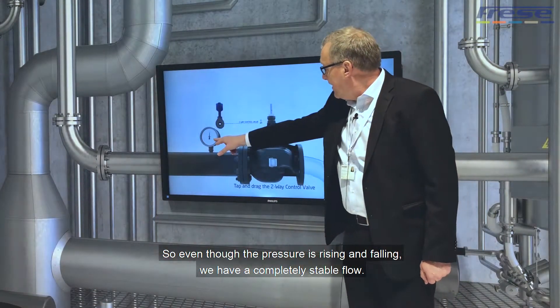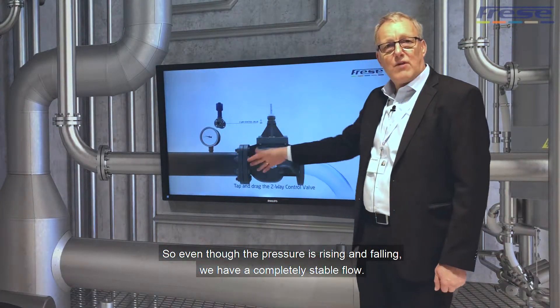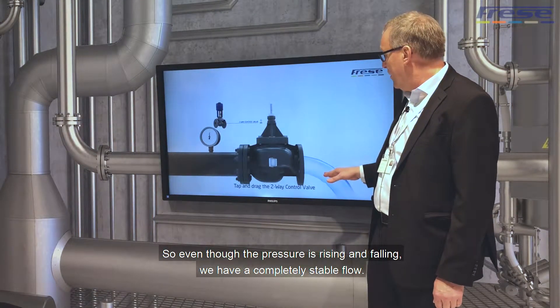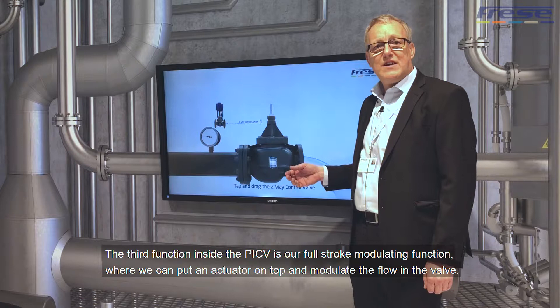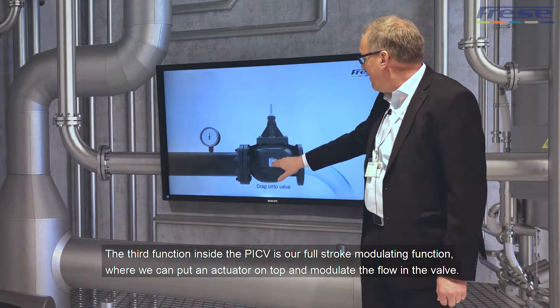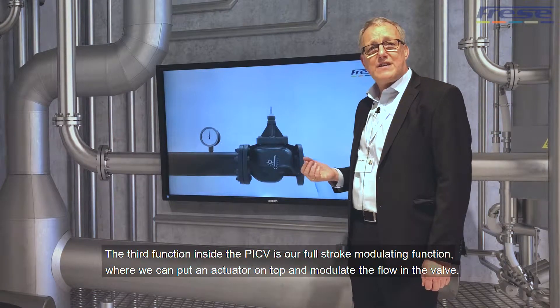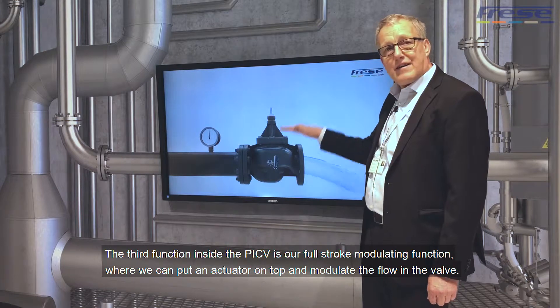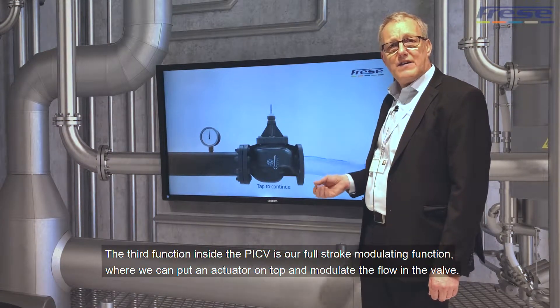So now, even though the pressure is rising and falling, we have a completely stable flow. And the third function inside the PICV is our modulating — our full stroke modulating function — where we can put an actuator on top and modulate the flow in the valve.